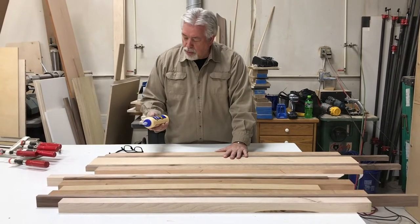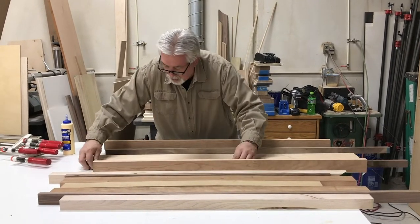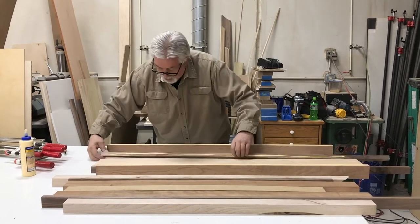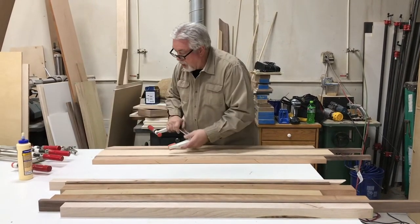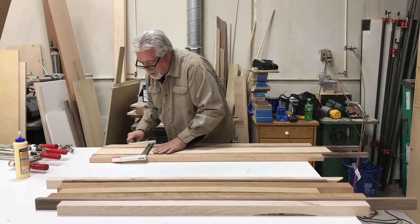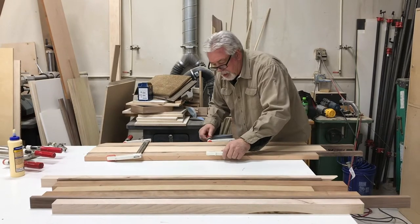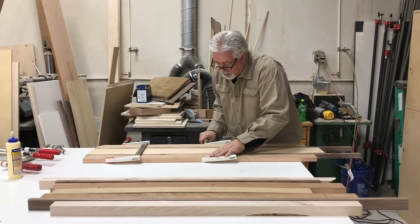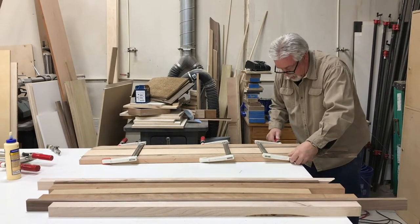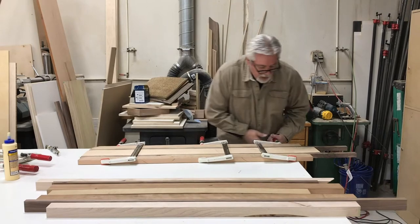Whenever you glue up a breadboard or a charcuterie board, always use waterproof glue. Make sure when you do a glue-up like this that you have plenty of glue in your joint so that when you put your clamp on you've got a nice squeeze out all the way along your joint. That shows that you have the proper amount of glue. We've got a nice squeeze-out line all along every joint showing that we have plenty of glue.